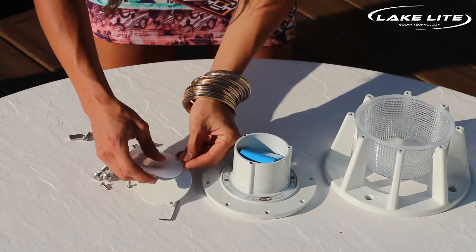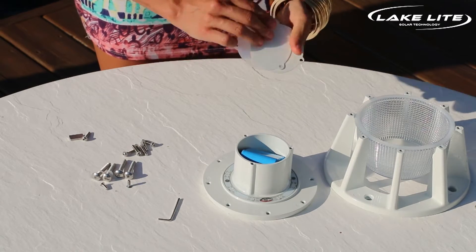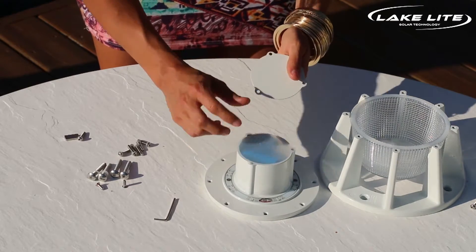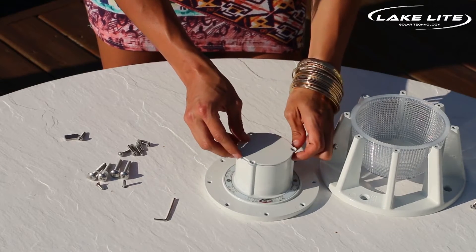You'll notice there's a silicone pad. First you'll align the silicone pad over the screw holes. Once you have it aligned, you'll replace the cover and it's time to put your screws back in.